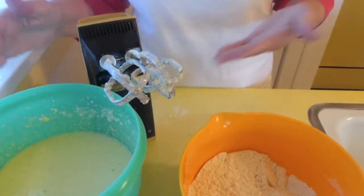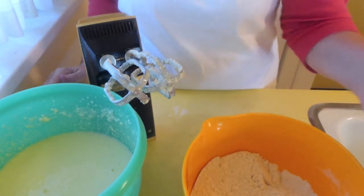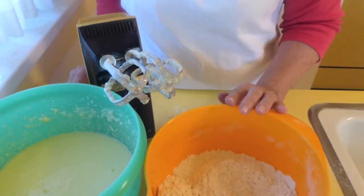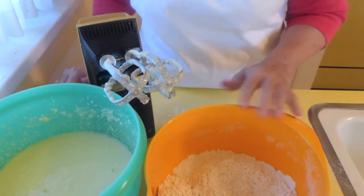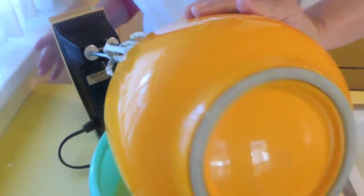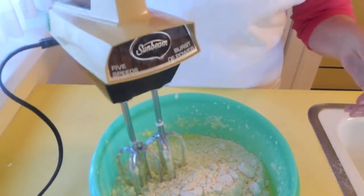We have mixed the wet ingredients together and now I'm going to mix my dry ingredients together. I have two and a half cups of flour, two teaspoons of baking powder, a quarter teaspoon of baking soda, half a teaspoon of salt, and a half a teaspoon of cinnamon. Let's place the dry ingredients in with the wet and mix that.